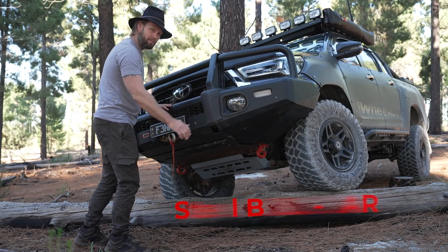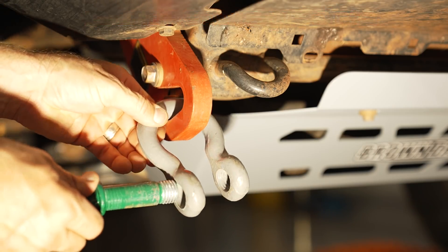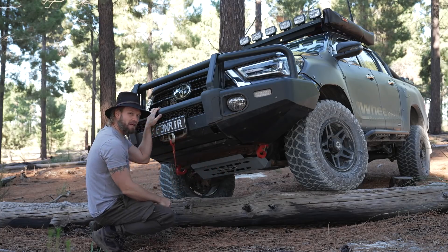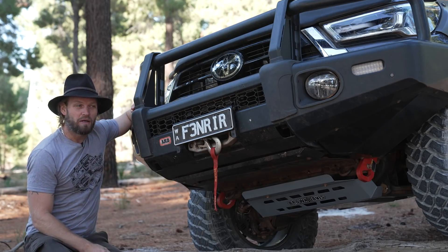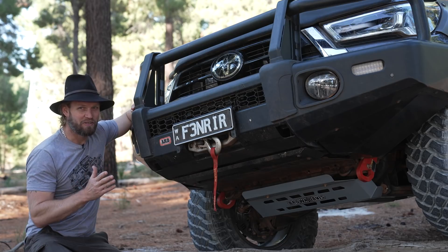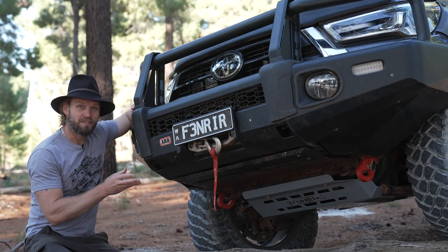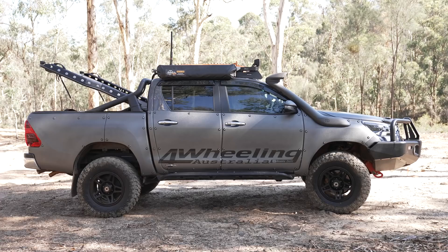For example, the bull bar, the winch, the recovery points, and of course, the bash plate. That's what we're covering this time. For those that have been waiting for me to talk about the bar work and the winch and all that, I apologise, but there's a lot going on with this build. There are many other sections I still have yet to cover, like the stuff on the side, the suspension, and the new tyres. That'll come in due course.